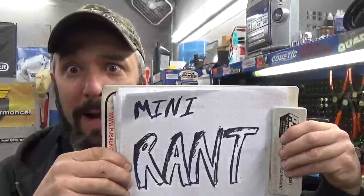The customer says he's getting a scraping sound from the back end. But first, it's time for a mini rant.